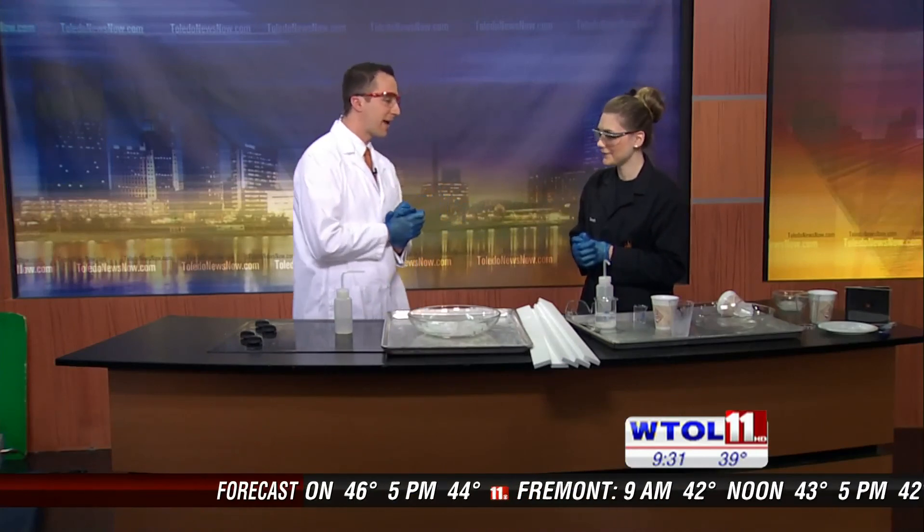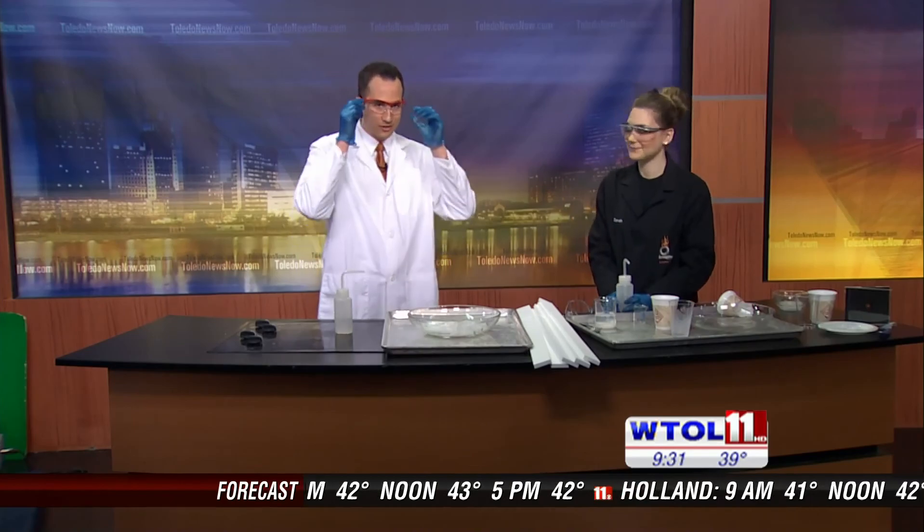Alright Sarah, thank you so much for coming in and sharing a little fun and exciting science with us.